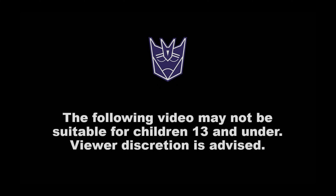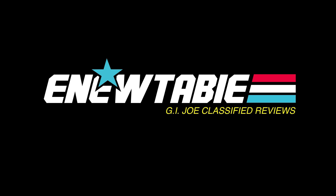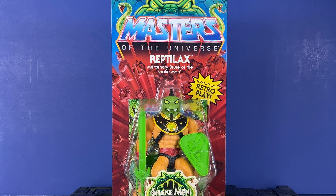The following video may not be suitable for children 13 and under. Viewer discretion is advised. Hey everyone, welcome to the channel.